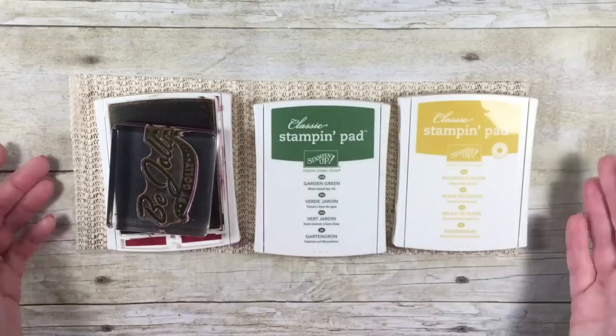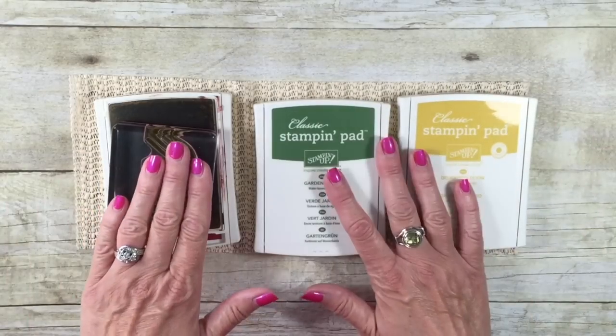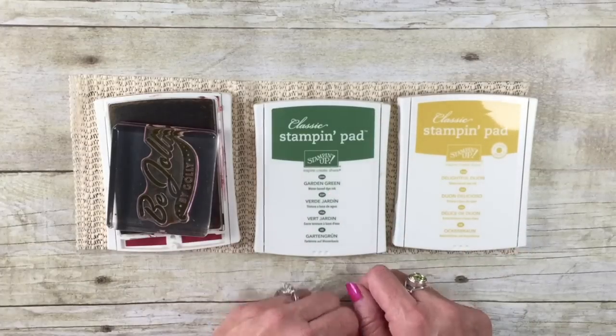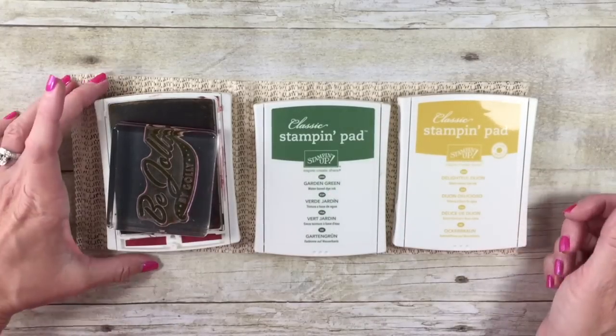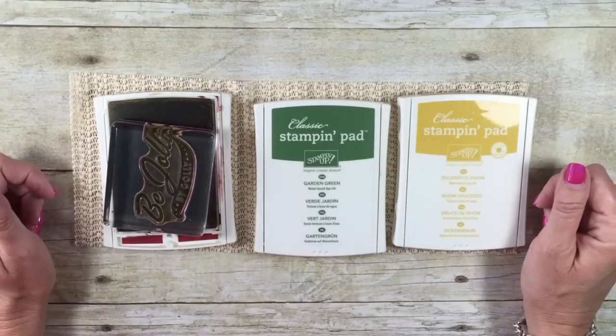It is a fantastic tip. I actually work on a very slick surface in my stamp room, so this tip was a true godsend for me. I just want to give another shout out to Nina — thank you for sharing your idea and saving me from my ink pads flying all over the table. I hope it's going to help you too.